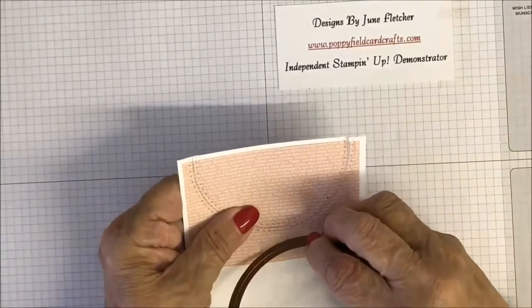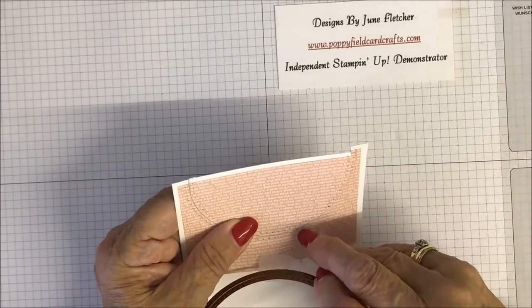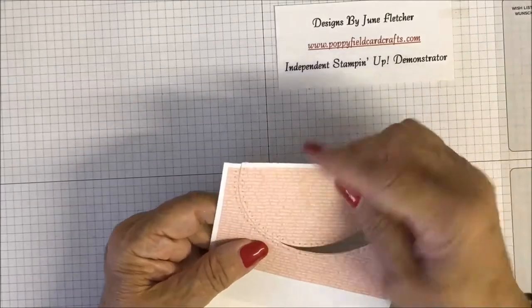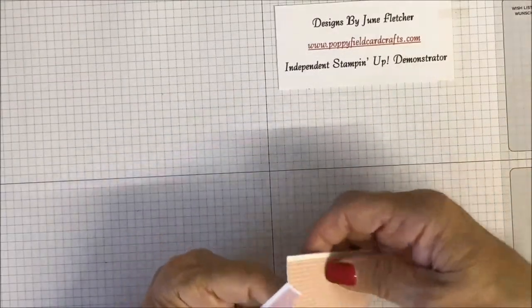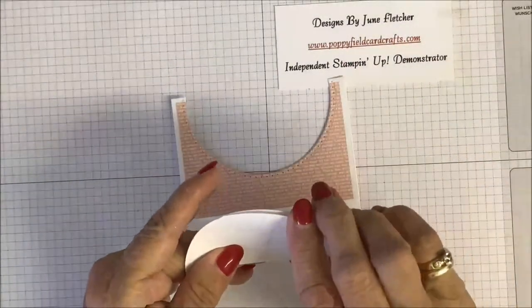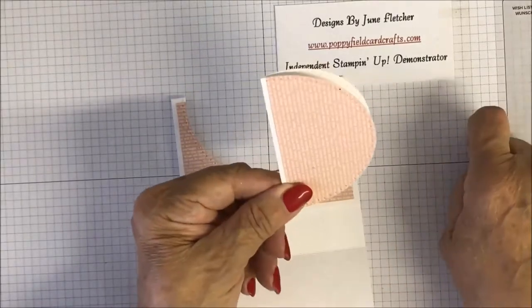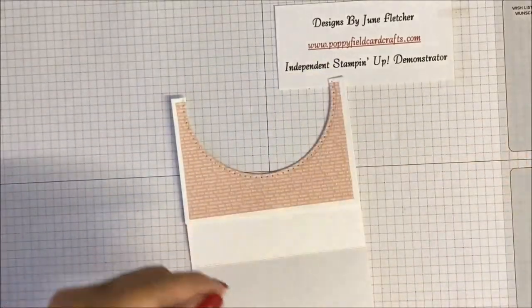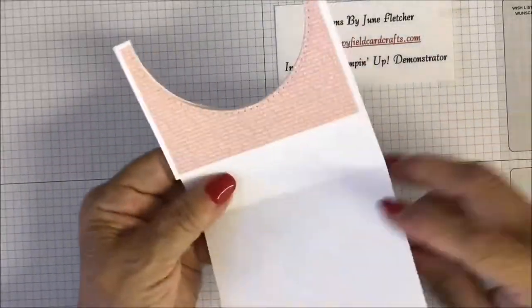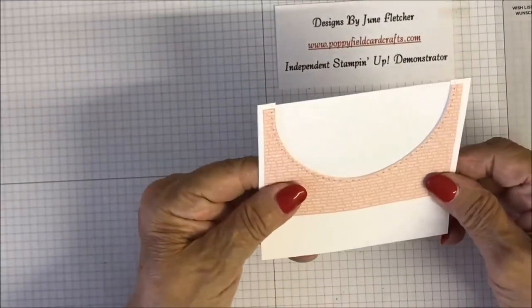Carefully remove the tape and then remove that — that's just spare card but it can be used on another card. We have this left, and this is when that goes up there and this closes over. So let's decorate the inside. On here I've just stamped 'Happy Birthday' and the two balloons.